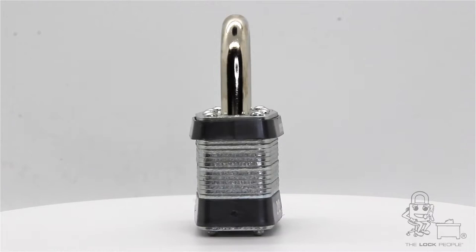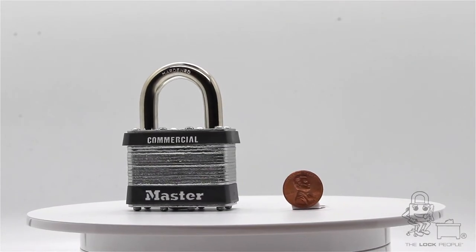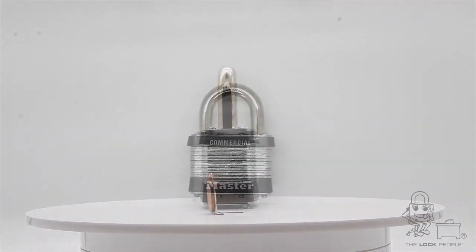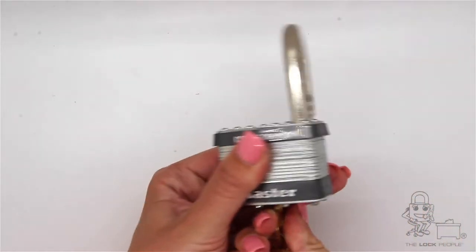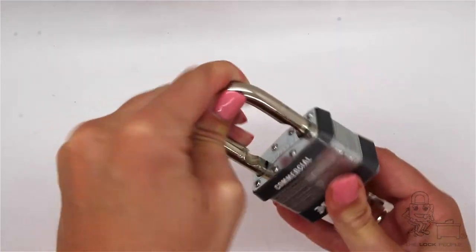Its most common applications are on gates, dumpsters, water meters, pipelines, work vehicles, and many more. The 5 is the largest laminated steel lock Masterlock makes at 2 inches wide. These locks can be used indoors and outdoors and come in a variety of shackle heights for different applications.